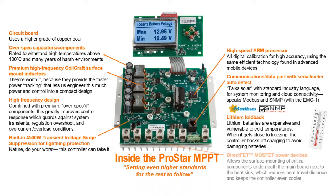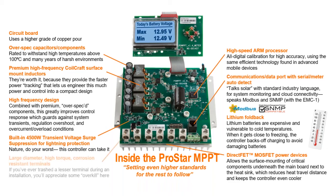Finally, we put DirectFET MOSFET power devices right next to the heat sink. That shortens the distance that heat has to travel internally, which gets back to heat management being a top priority. And we make sure that quality is maintained at the point of entry by using large-diameter, high-torque, corrosion-resistant terminals.